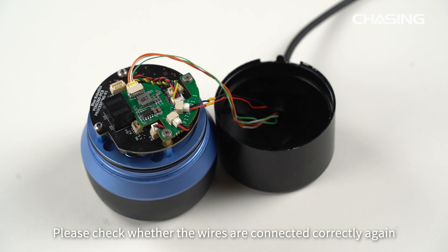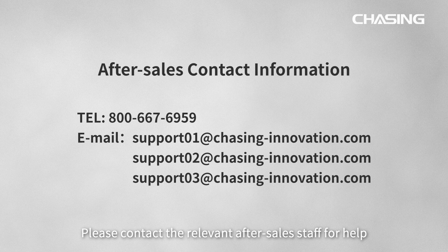If it still cannot work, please check whether the wires are connected correctly again. If you cannot solve it, please contact the relevant after-sales staff for help.